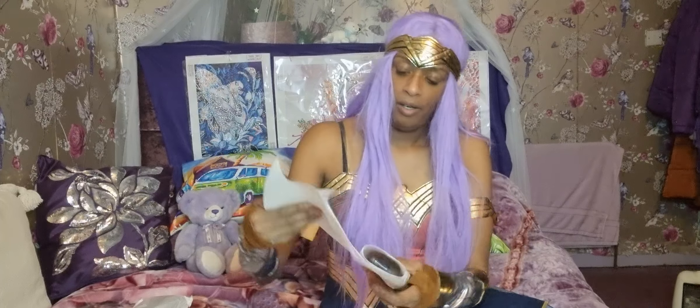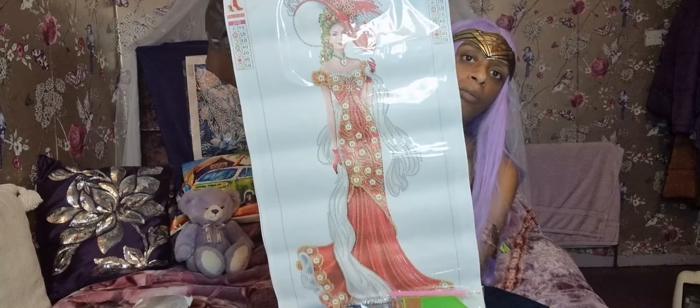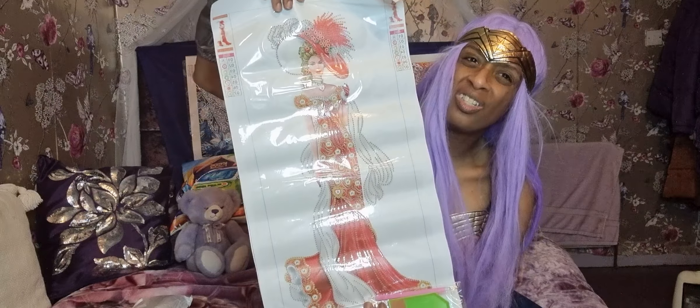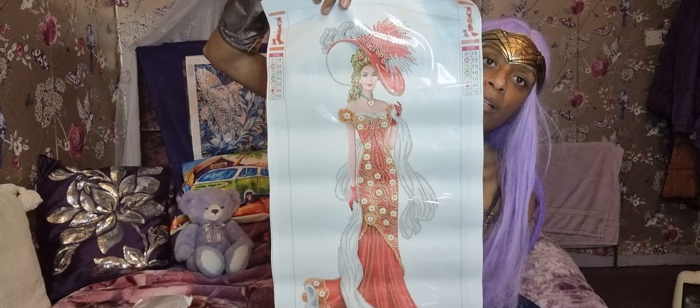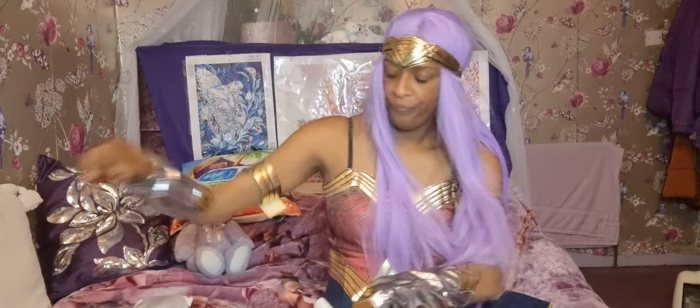There's a Victorian dress one. I did get a full-on diamond painting version but that's not what I wanted — that would take about 100 years to do top to bottom. This one is just a shorter one. I love that dress, it's nice.